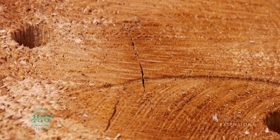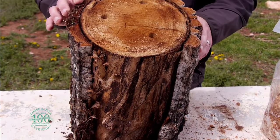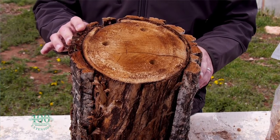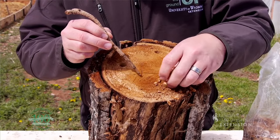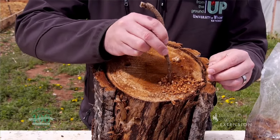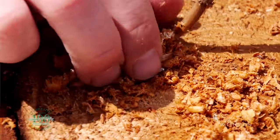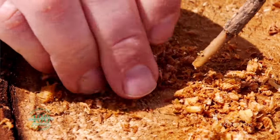The next thing we do is drill several holes into the stump — on one end and several along the side — using a half-inch drill bit. Then we take our inoculum, which is the fungal hyphae or the vegetative growth of the fungus, and pack it into each of those pre-drilled holes.